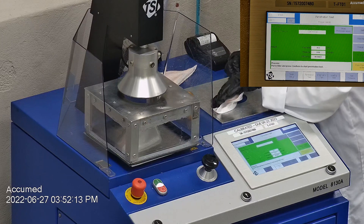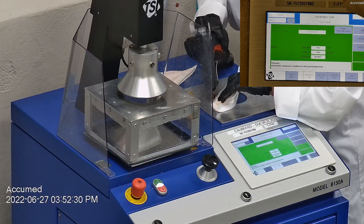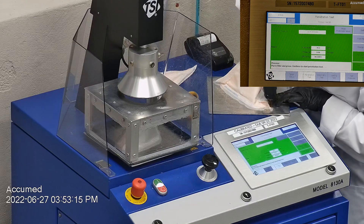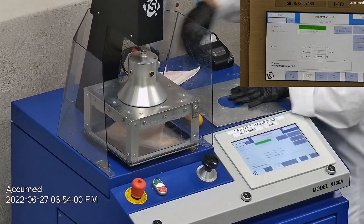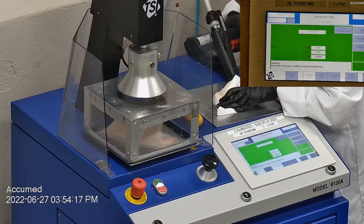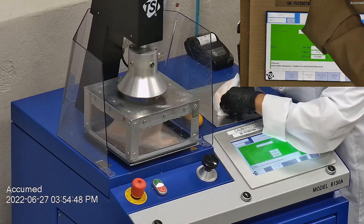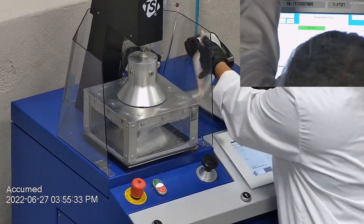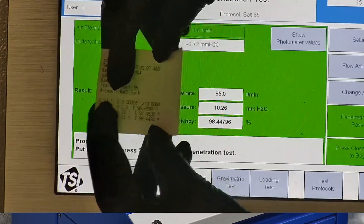The first sample tested at 96.90% filtration efficiency with a pressure drop of 9.8 millimeters of water. The second sample had a filtration percentage of 97.45% and a pressure drop of 10.1 millimeters of water. The last sample's filtration percentage was 98.45% with a pressure drop of 10.3 millimeters of water.